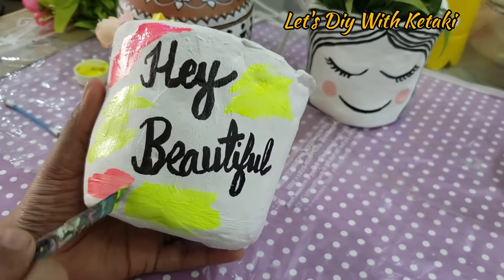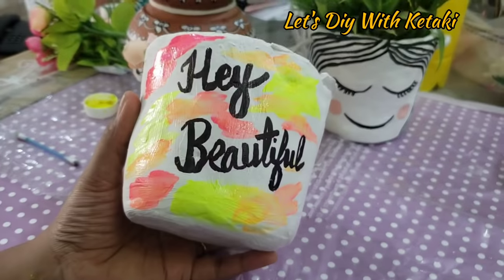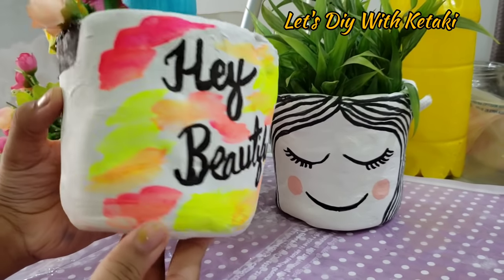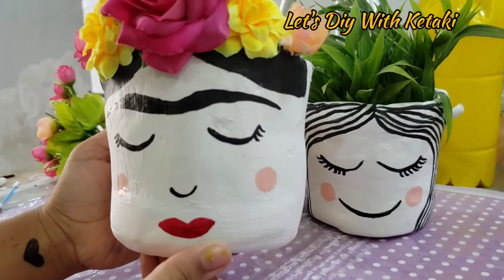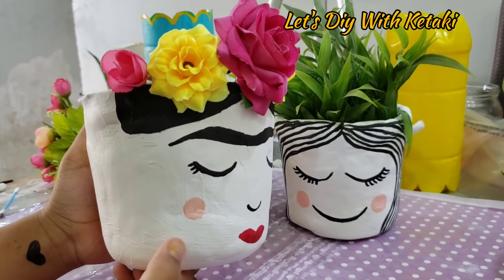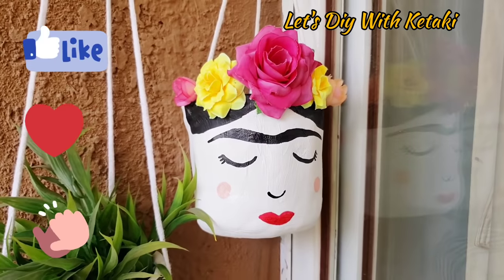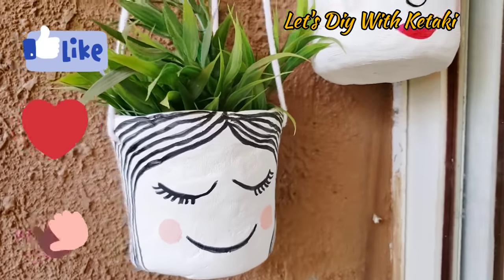I made another planter and wrote 'hey beautiful' in neon acrylic colors. I also made a Frida Kahlo design — she was a Mexican artist known for her typical hairstyle with thick eyebrows. It looks so cute and beautiful. I used faux flowers here and this is my love planter. It is very cute and looks like a store-bought planter.